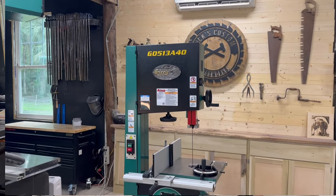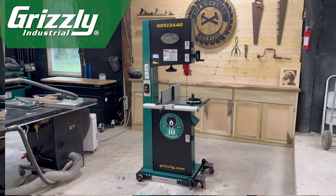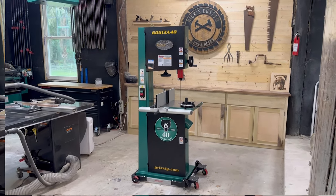This is the new Grizzly 0513A40 17 inch 40th Anniversary Bandsaw.